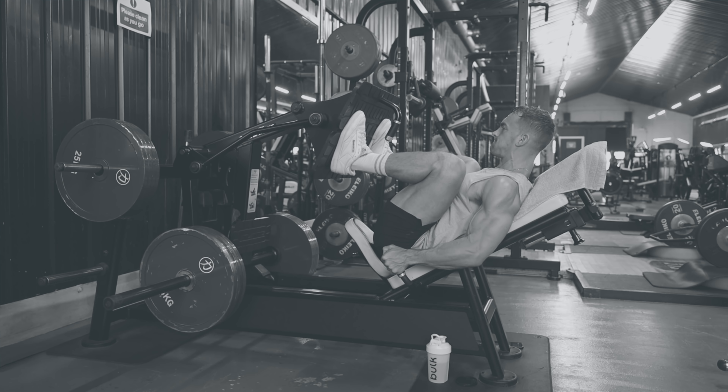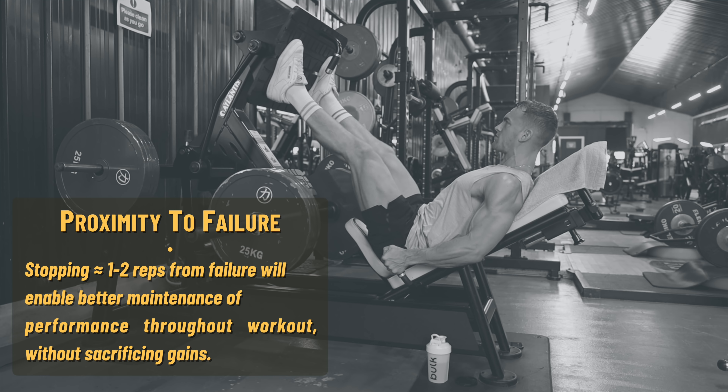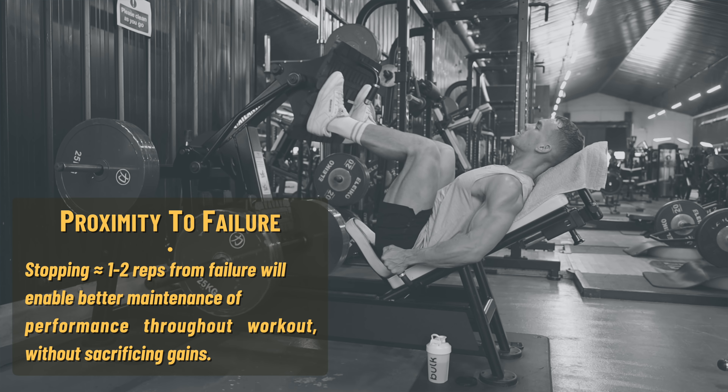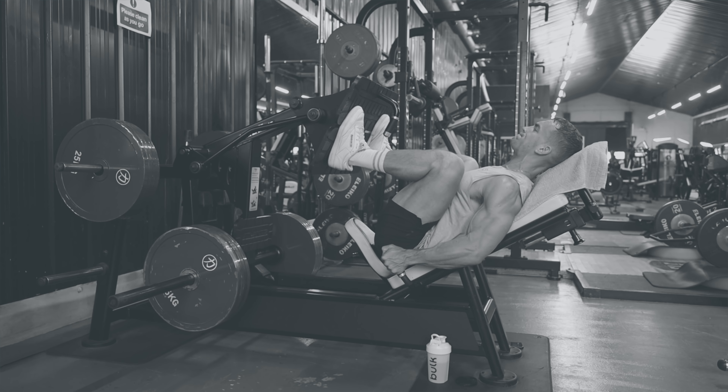One thing that will make a difference is regulating your intensity — how hard each set is. For your heavier compound exercises, it's probably better to stop a couple of reps away from failure than to get really close to or actually reach failure. You might think you don't have much time so you should smash every set, but if you fail or almost fail on every set, either your strength will drop off a cliff for subsequent sets or you'll need far longer rest periods. The fatigue cost of going to failure rather than stopping a couple of reps short is so great that it's probably not worth the benefit. Pacing yourself better might actually mean you can rest less and fit another set in, which will be far more beneficial.